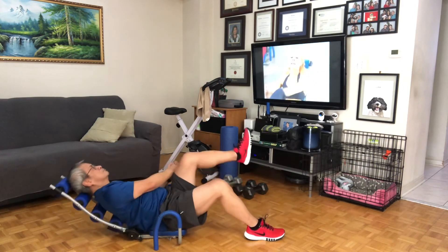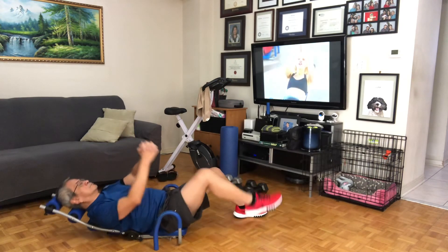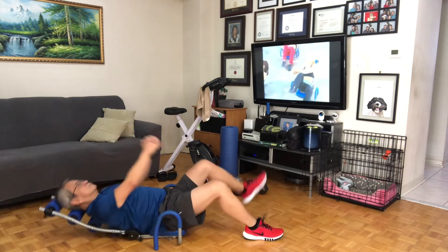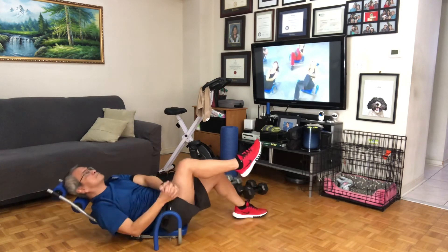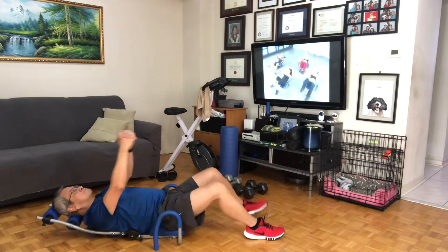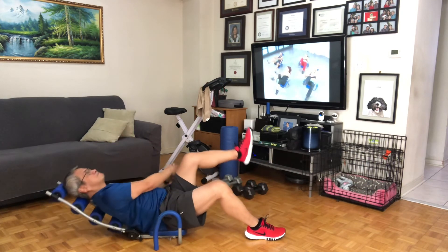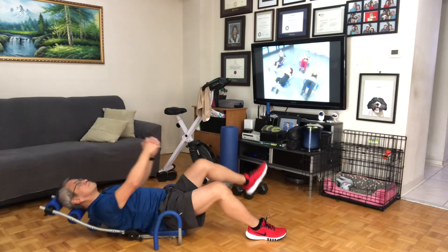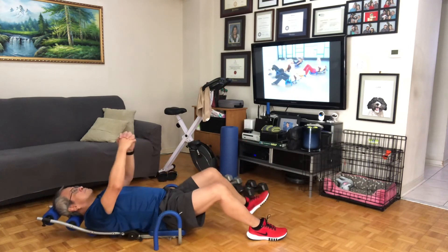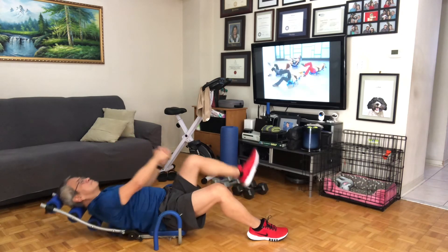Last time — alternate, lift, tap it down, lift. You've got it, and lift. Last four, squeeze, three, and two, and one. Hold those ankles, just eight, to the top, seven, six, great job, five, relax your neck, four, and three, and two, and one. You did it!